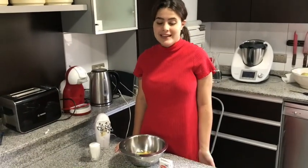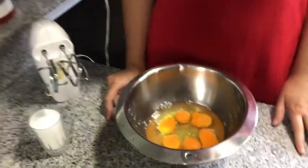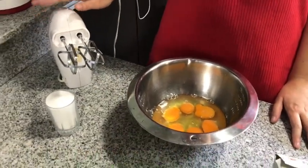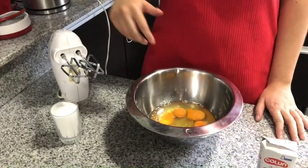Ahora voy a poner los ingredientes. Voy a ponerle el azúcar y voy a poner la crema. Y lo voy a batir con esta cosa. Y voy a batir y batir.